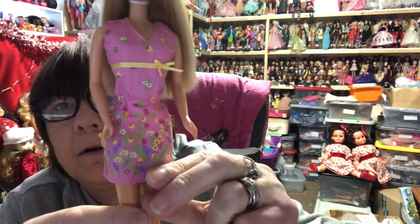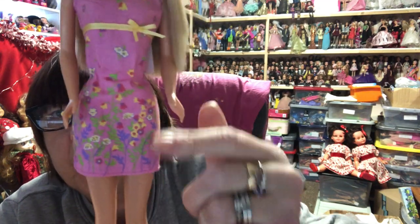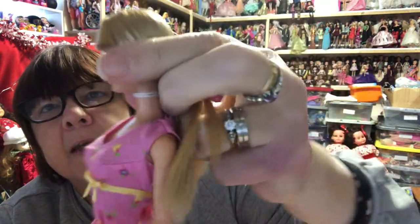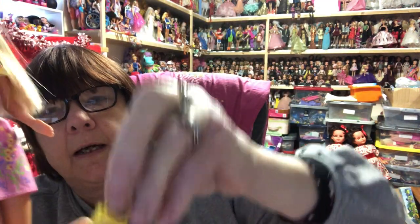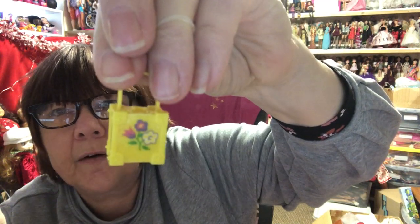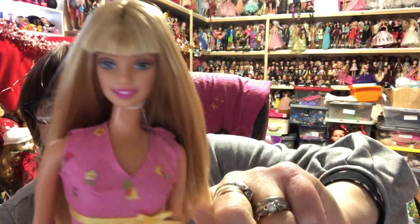Then we've got Pretty Flowers Barbie - look at her pretty dress, it's lovely. I absolutely love that dress - the style and the pattern on it. She comes with little yellow shoes, her hair comes down to her waist, and it is gorgeous - so soft and silky. She's got such a lovely face, and she comes with a little bag which has also got flowers on it. That's the Pretty Flowers Barbie.